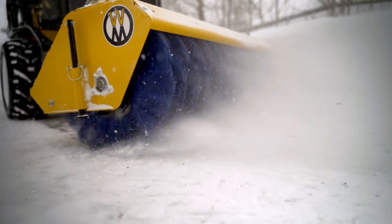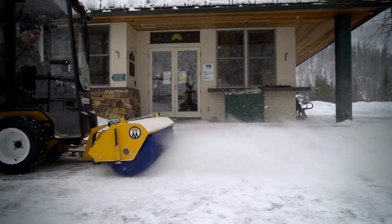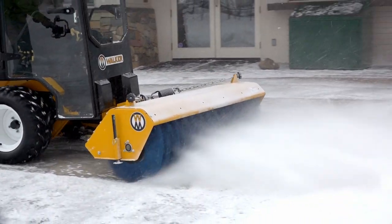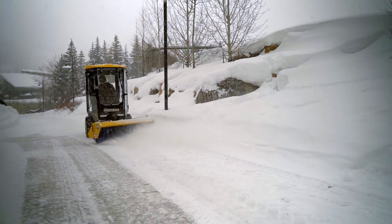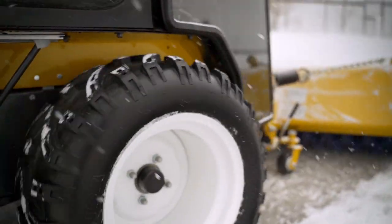The Walker Rotary Broom allows for efficient cleaning of dirt, debris, or snow from hard and uneven surfaces. Sculpted concrete, pavers, bricks, stone, and other textured solid surfaces are perfect for the Walker Rotary Broom. Simply set the broom pressure and angle for your setting, engage the Walker's PTO to engage the bristles, and vary your ground speed depending on the amount of material to be removed.